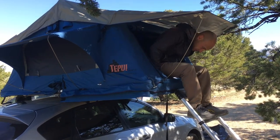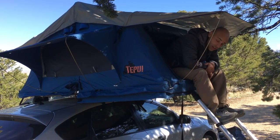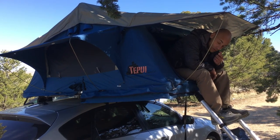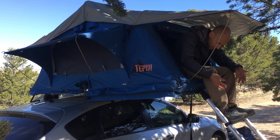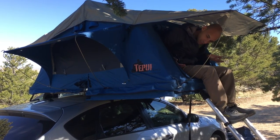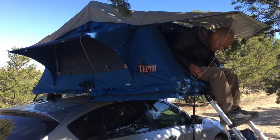The other challenge is, once you're in the tent, what do you do with your shoes? If you drop them down to the ground you need them to get down, and you don't want to bring them into the tent where they get all muddy and dirty and dusty.